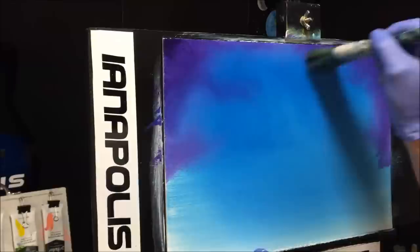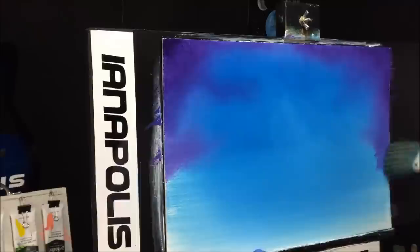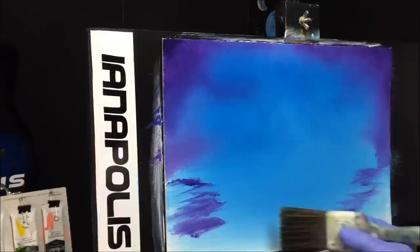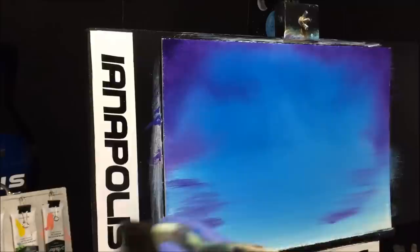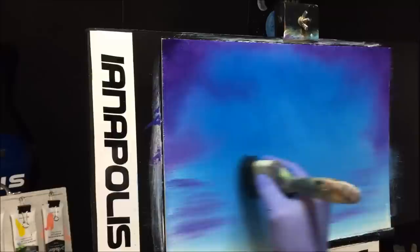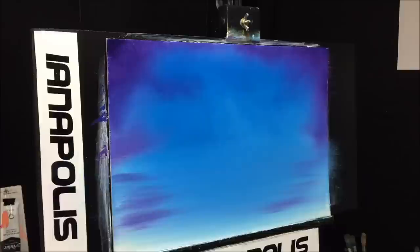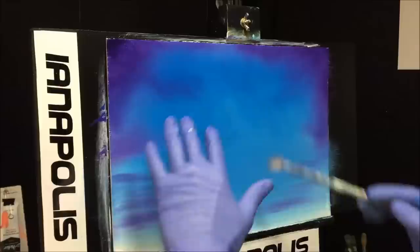We've pretty much got the sky color in now. We've got to get some of those values down in the water area as well. I'll bring some of this around — just sort of get some values there. Then I'll grab this other brush and try to pull that through the water colors, keeping them horizontal, so we've got some horizontal movements in the water.